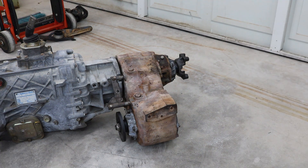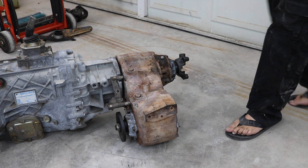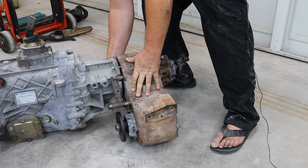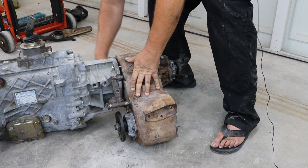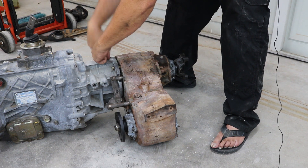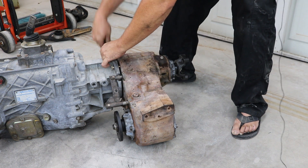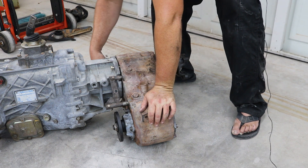The ZF5s are known for the tail housing to break, and an NP205 is a super heavy transfer case. On the side of the transfer case there are three bolt holes that normally went to a mount on the frame on F250s. I am going to make a mount similar to that for my truck, and also run a couple of support struts up to the transmission to take some of the load off the tail housing.